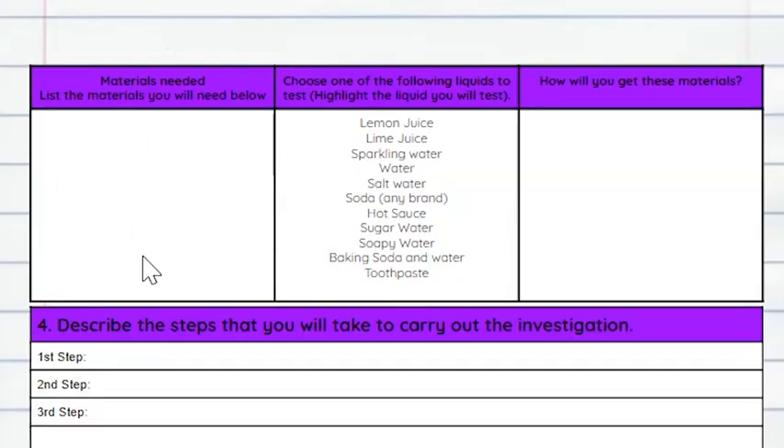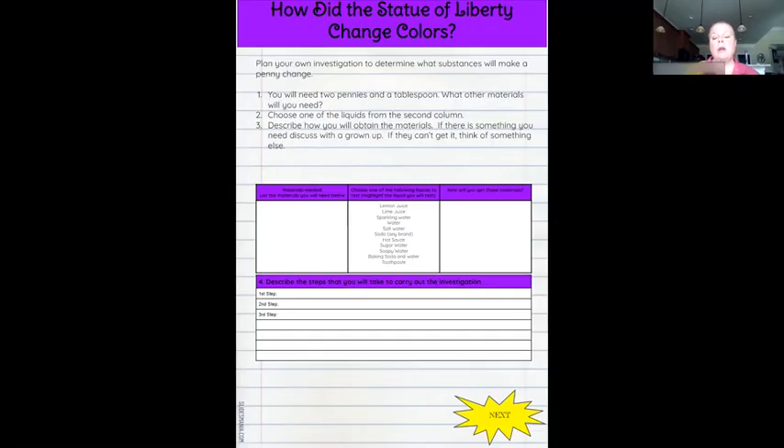On this side, write what you need, then choose one of these to test. Think about how you're going to get these materials — do you need to ask a grownup to help you? The next thing you need to do is come up with a procedure. How are you going to carry out your investigation? What are you going to do first, second, third? There are extra spaces if you need more than three steps, and that's okay.